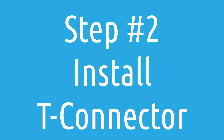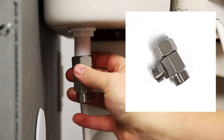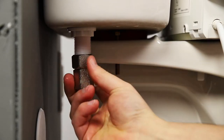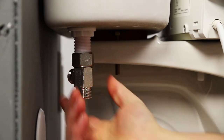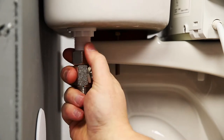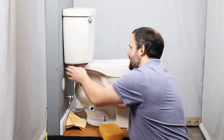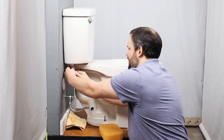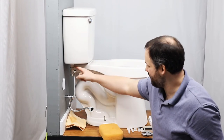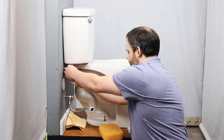The T-connector that comes with the Swash 1400 connects on the bottom side of the tank. Also, you want to make sure that the rubber o-ring is in there so that you're not getting leaking there. One of the common questions we get is why did you send me the incorrect T? Nine times out of ten, the reason is because people are trying to connect it to the water inlet instead of connecting it to the bottom side of the toilet tank. So make sure you're connecting it in the right place.